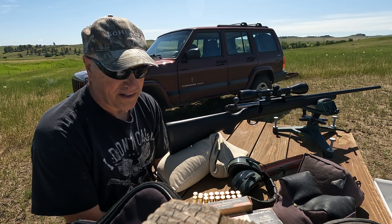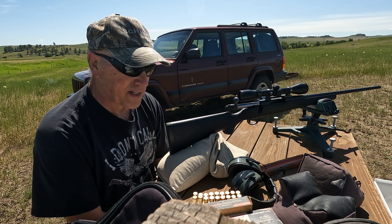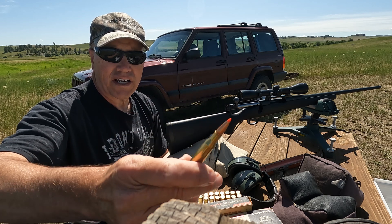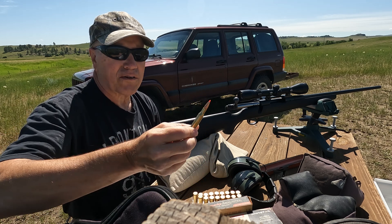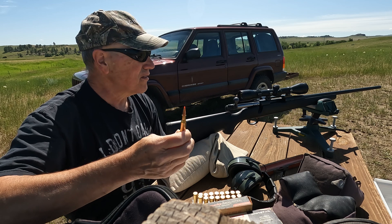Hi folks, Paul here. I'm trying another load in this 270. It's a Hornady 150 grain SST with a stiff load of H4831. Let's see what we can do with this.